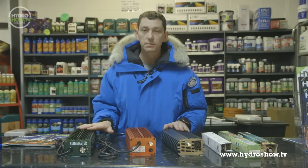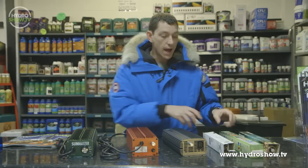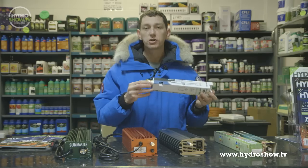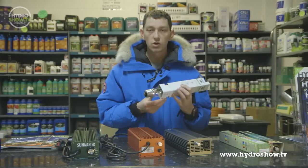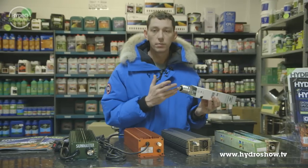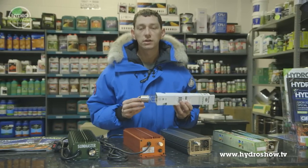However, all of these ballasts basically do the same job and you can use them with any one of these bulbs. So you can shop and choose whichever you like. It's not as complicated as you thought after all — it's just a ballast, a bulb and a shade, and you have a complete 600 watt digital kit.